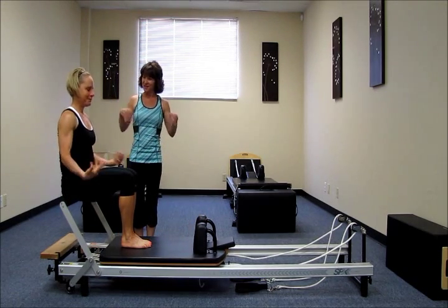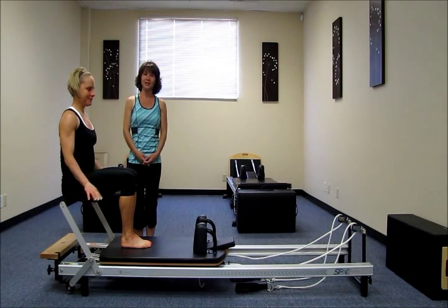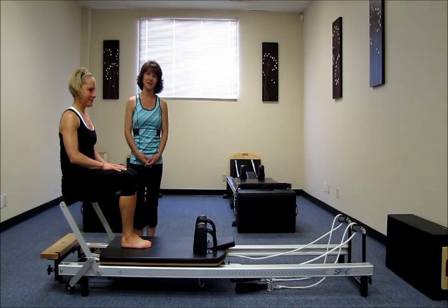Shake your wrists out there. Thank you very much for being my demonstrator today. And thank you for watching. Again, I am Wendy Huber from San Jose, California.